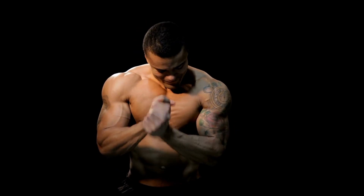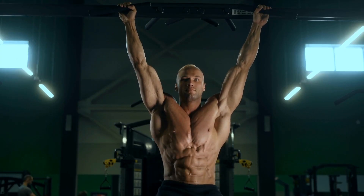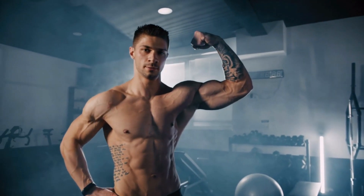Also, if you want to know what happens to your body if you do dead hangs, do check out my other video on the benefits of doing dead hangs daily.